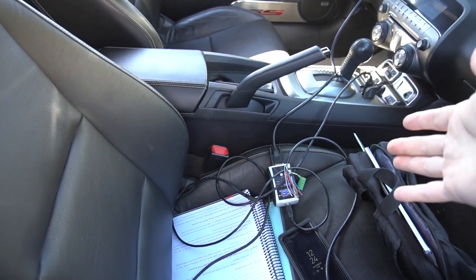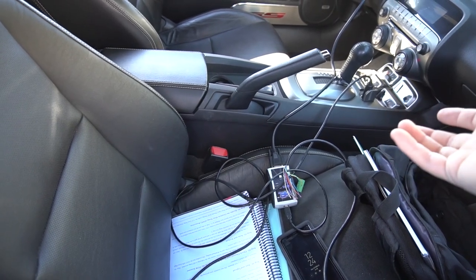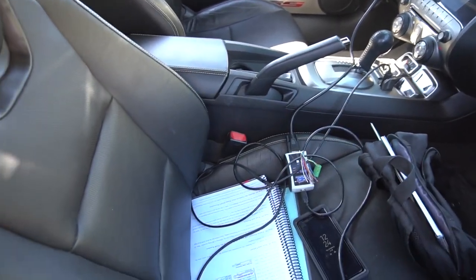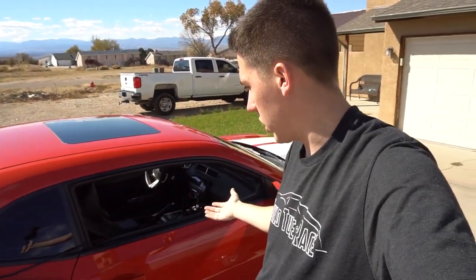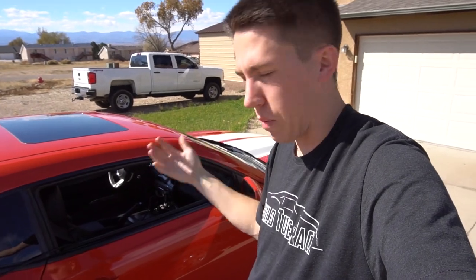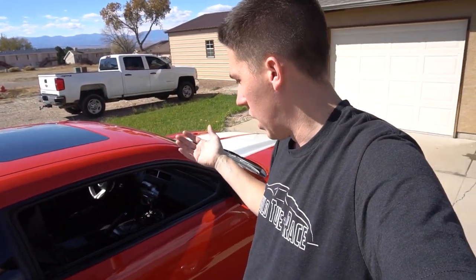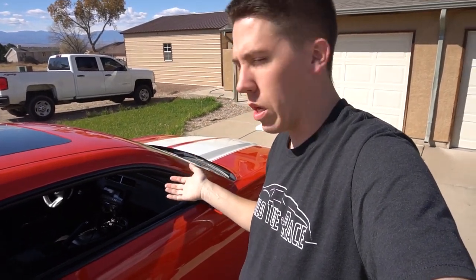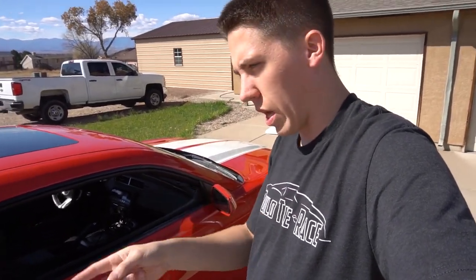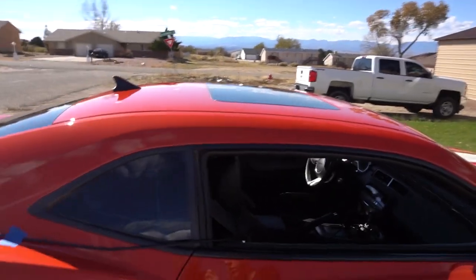If you don't have that, you have no way to log your wideband air/fuel ratio, because the stock O2 sensors in a Camaro or any of the real GM cars are narrow band. They don't pick up the actual fuel ratio — they just pick up whether it's really rich or lean based on what the computer is looking for. It's not looking for the actual ratio, so you have to use an aftermarket wideband.